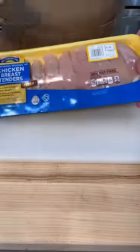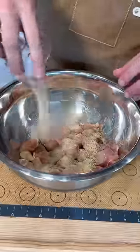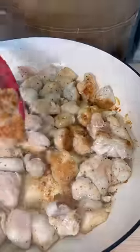Start with a package of chicken tenders or chicken thighs and cut them into one-inch pieces. They really don't have to be perfect — just get them in a bowl and season them up with the spice blend. The full recipe is in the link in my bio. Get a skillet over high heat with some avocado oil, and we're going to brown off that chicken.